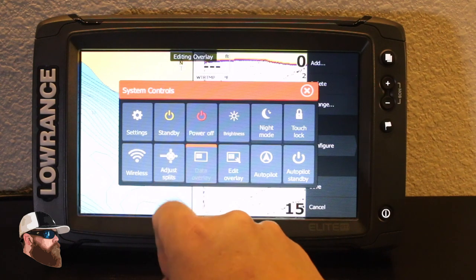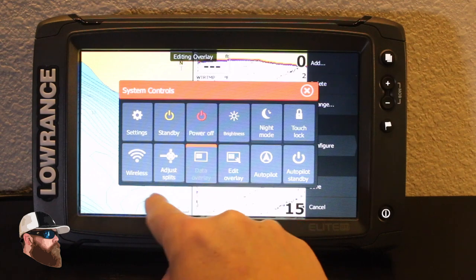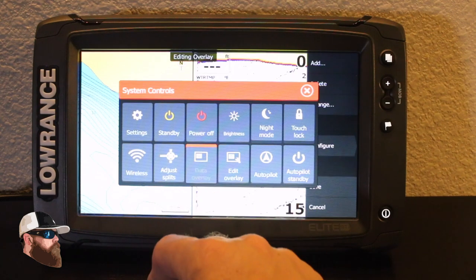Right next to it is the option to adjust my splits — hitting that button will allow me to control the sizes of the screen as well.